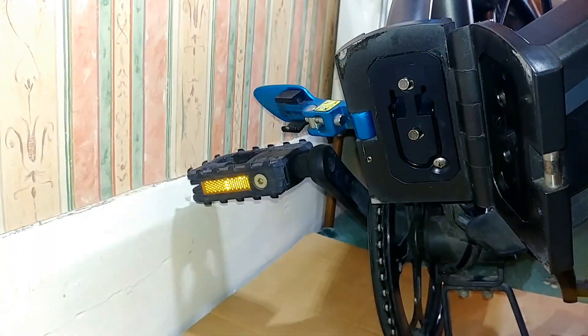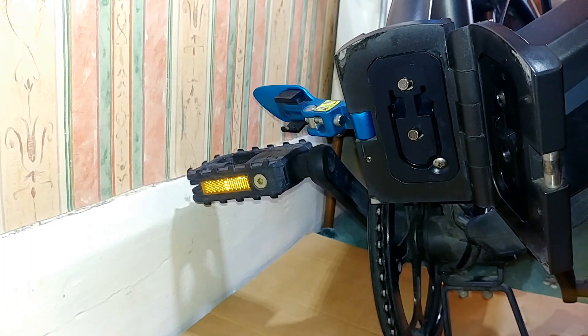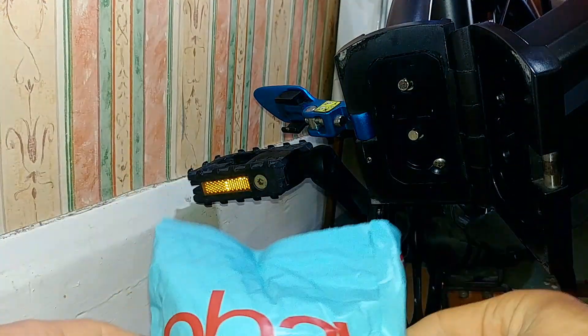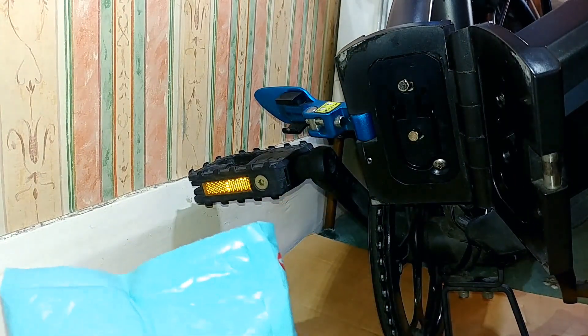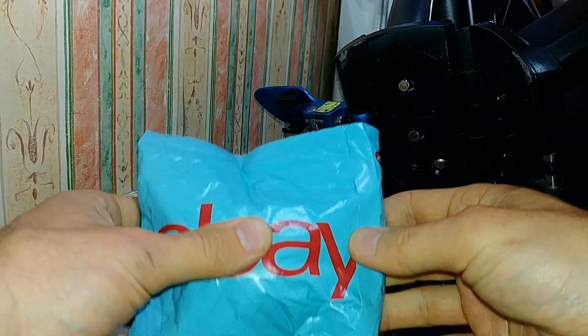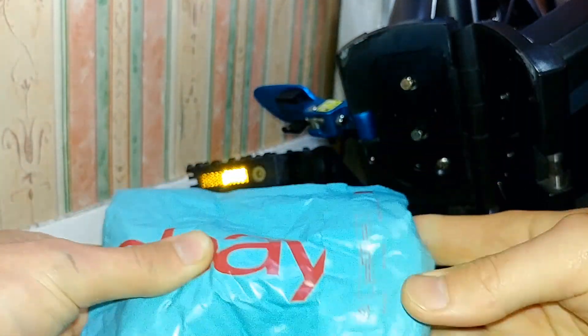Since you made it this far in the video, I thought I'd give you a little bonus and do an unboxing — or unpacking rather. I picked this up from eBay recently. It's a new, updated version of the old sensor and promises to be of better quality. Let's take a look.